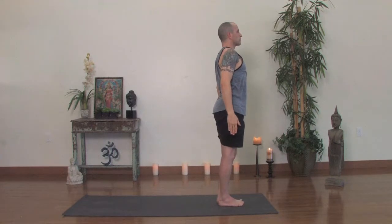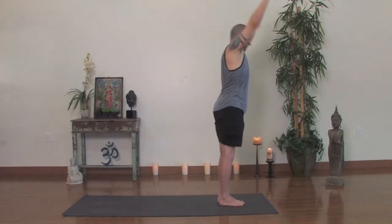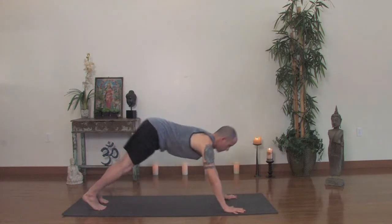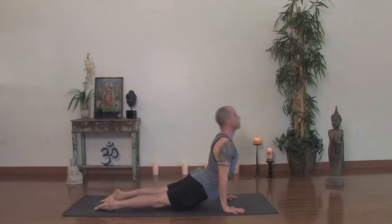Inhale, the hands up once again. Exhale, forward fold all the way down. Inhale, look up. Exhale, jump or step back and Urdhva Mukha Svanasana, upward dog. Adho Mukha Svanasana, exhale back. Downward facing dog.